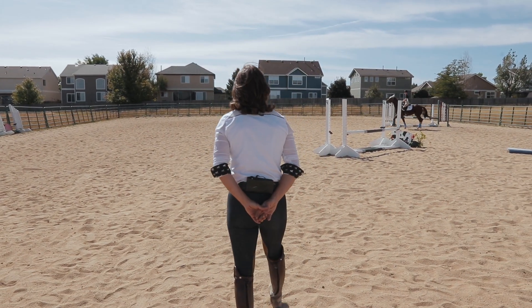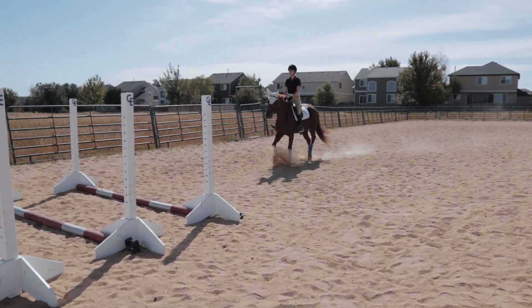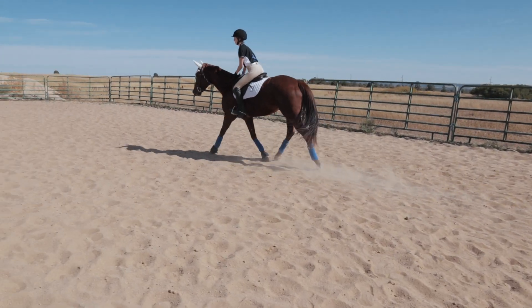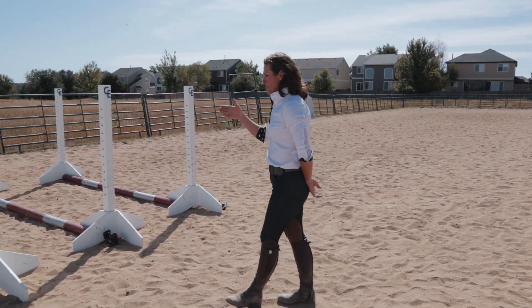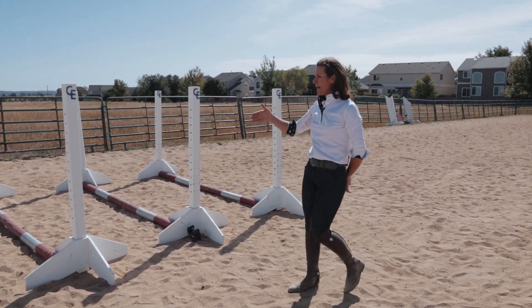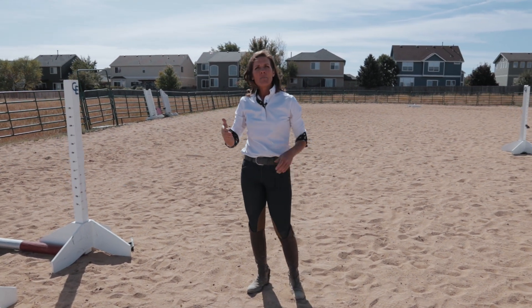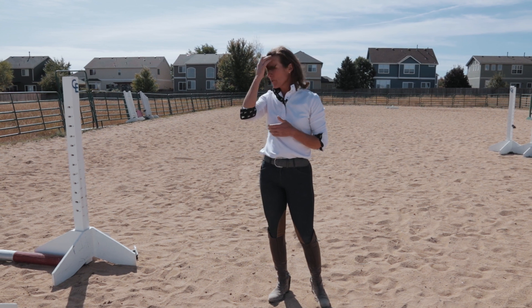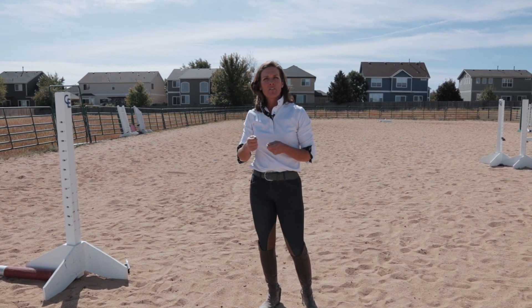Mackenzie's horse has a little bit longer step, so you're going to see her footfall be very even, almost 50-50, right in the middle of each pole — and that's what you want. You're looking for the horse to be straight and balanced. You'd also like for them not to hit the poles when they go through them. A lot of that can happen if the horse is going too fast or too slow, or if the horse isn't picking their feet up.